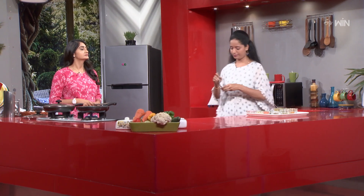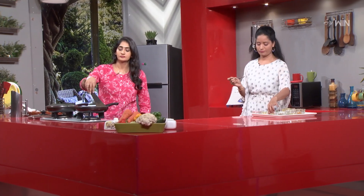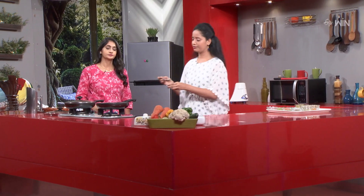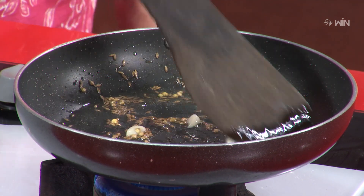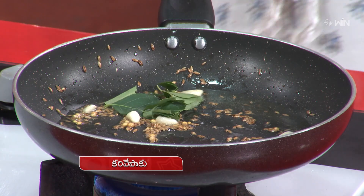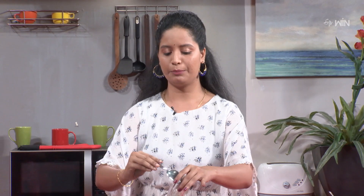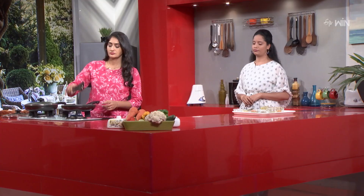After that, add a little dhania. Put some saline in the pan. Okay, put some salt in this. And then add some salt in the pan.